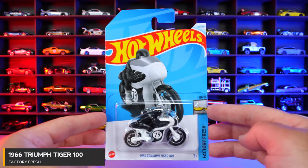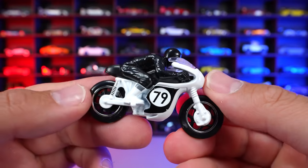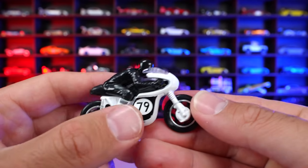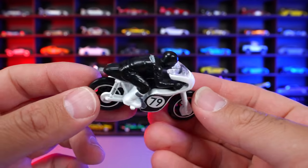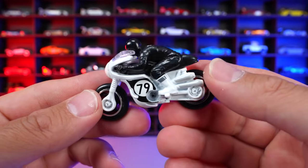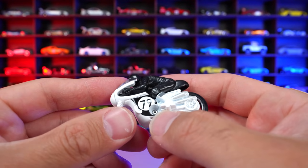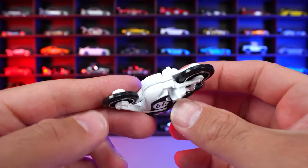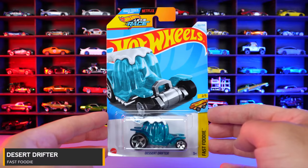1966 Triumph Tiger 100 from Factory Fresh, new for 2024 casting. Check out this Triumph Tiger with the guy on there all bent down — looks like he's going really fast. Got the 79 on the side of it. I don't know what the significance of the number 79 would be. It's not the year of Hot Wheels, it's not the year this came out, but just a really, really cool looking casting right here. I love these motorbikes with the guy on them — I think it looks a lot more interesting, a lot more realistic. You can see it's even got the little pin screw right there to take the casting apart. So if someone did modifications to it, I wonder what they could do by taking it apart from there — you can see it splits down the middle. Overall, it's a really fun casting and I'm happy to see this new one.